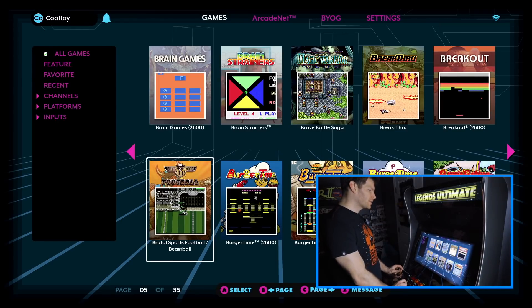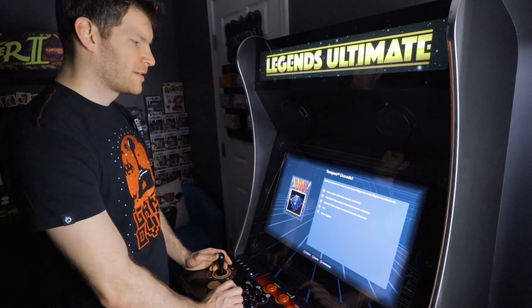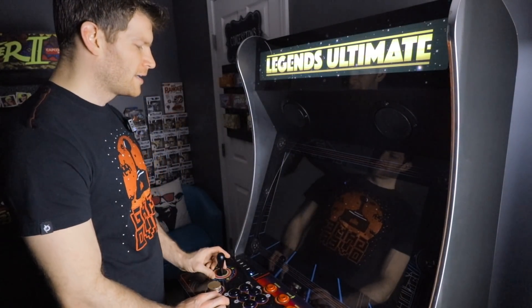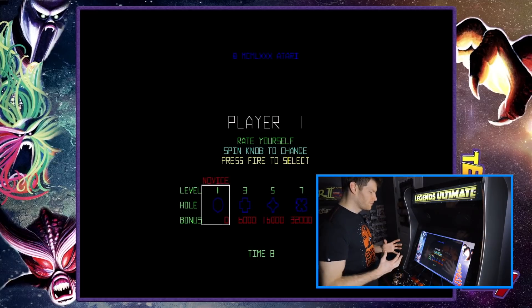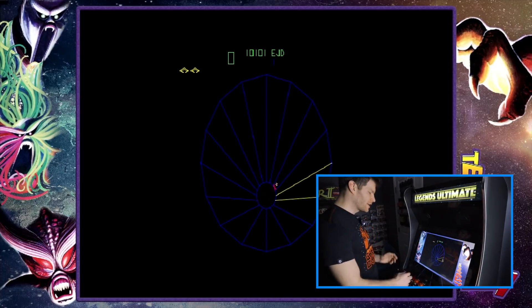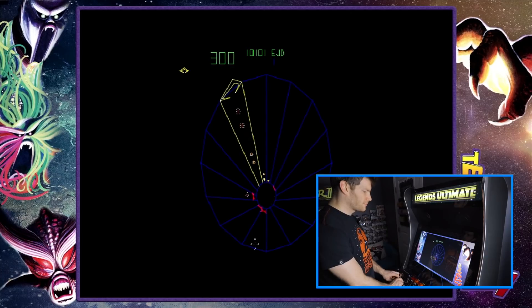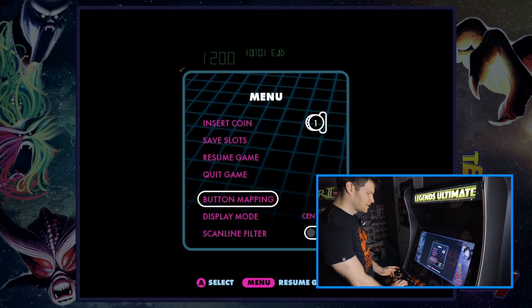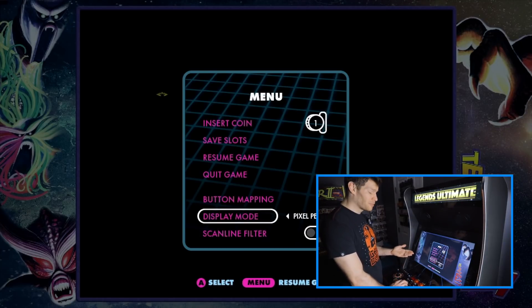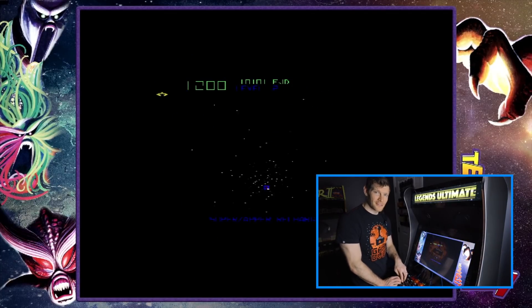They also improved a lot of the graphics on vector games with this update. In Tempest, the vector games previously looked a little wishy-washy in terms of brightness, but now the image is much improved — more in line with how it should look. You don't have to go into any settings or tweak anything to get it. We still have the same functionality with pixel perfect mode, scanline filter, and everything, but the graphics themselves are much improved.